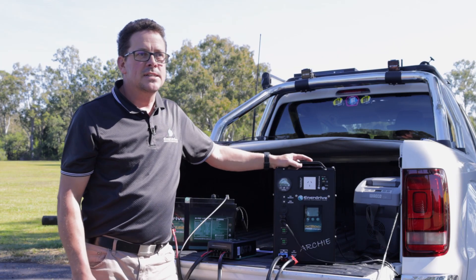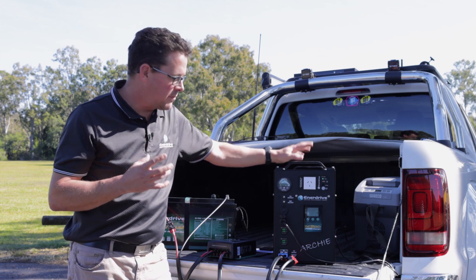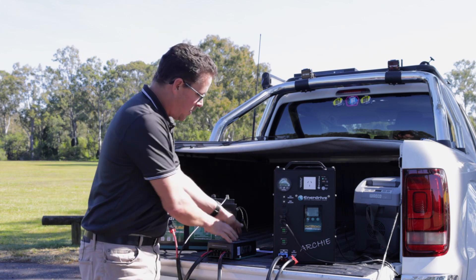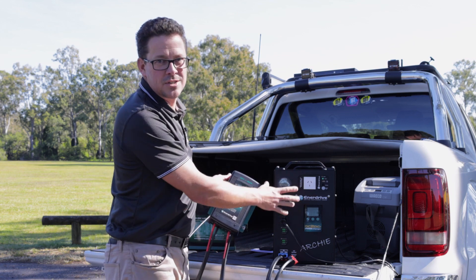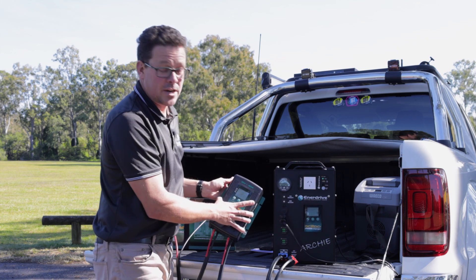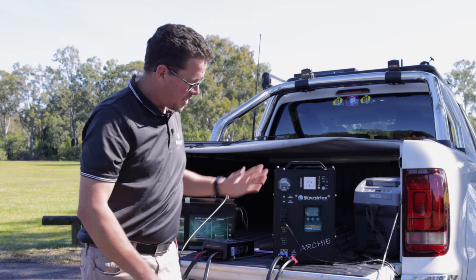We've gone outside to look at a real operation of how a DC to DC works. I've got Archie with me — our favorite new portable product — but we're talking about the DC to DC today. The reason I'm using Archie is it's nice and simple with a battery built in. The DC to DC is actually located in behind here, so one of these exact units is mounted in here — same operation, everything.